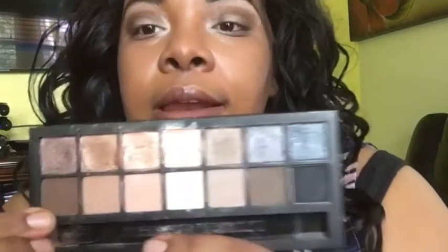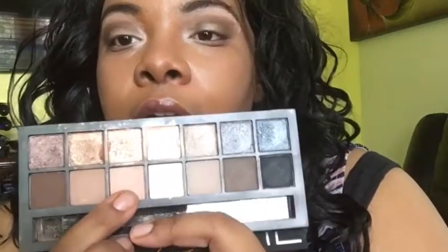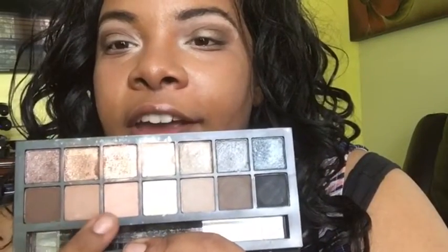Going into the mattes, I'm going to use the color next to that pretty brown — the one down — and put that on my brow bone. Then with the same color I used on my brow bone, I'm going underneath just to smoke out the under eye.